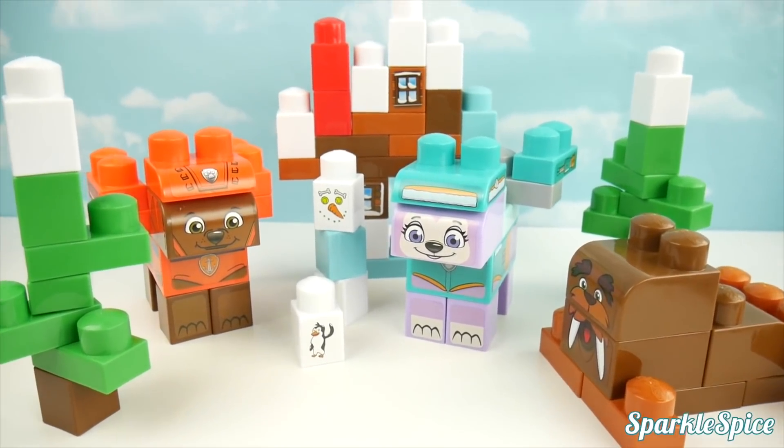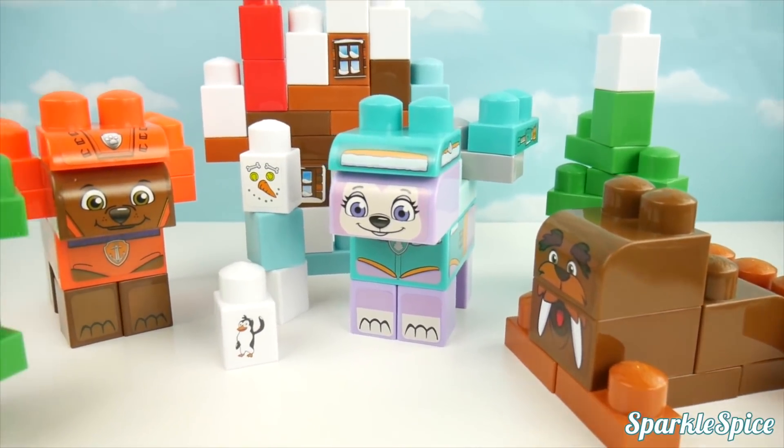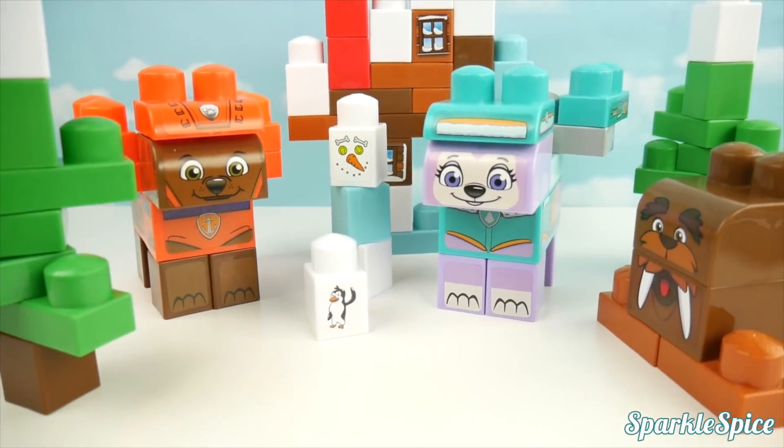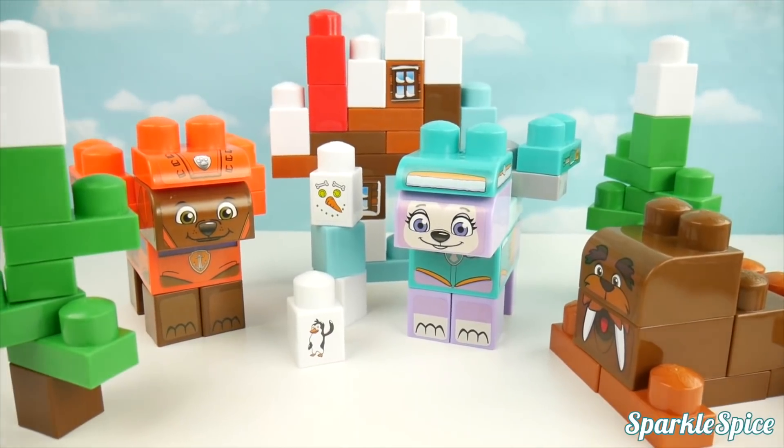I sure had a lot of fun putting our connects together. We made Zuma and Skye, a walrus, snowman, a little penguin, some trees, and a cabin. I think these two are ready to help.